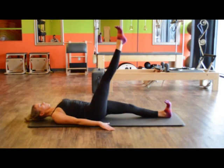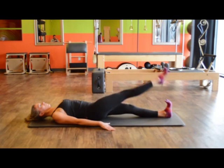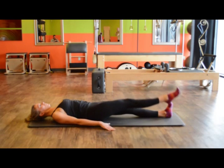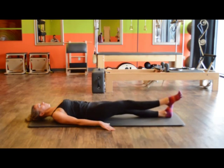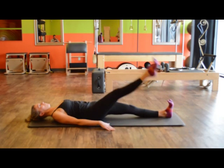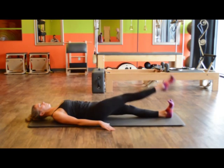Inhale, stomach in, pull it across. Start your exhale and circle around. Inhale and pull across. Start your exhale, circle around. Going the other way: inhale first, stomach in. Then get heavy to the side, start your exhale and swoop across.